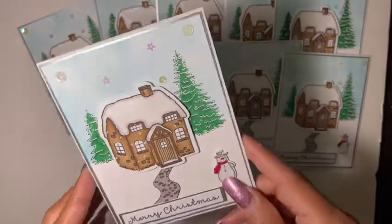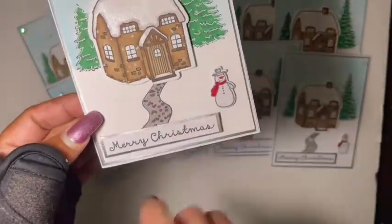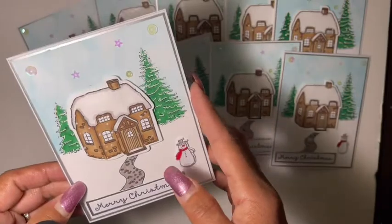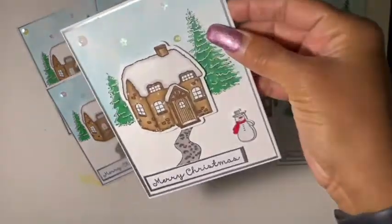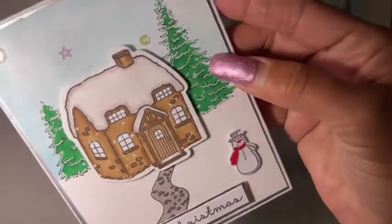I used that iridescent mix and just put some stars — some big ones, some little ones. They're iridescent and look kind of purplish here but I think it's cute. I added my snowman there, then stamped on 'Merry Christmas' and backed that up on some silver foil paper. I prefer to leave my cards blank on the inside, but I had a lot of fun doing this design. I don't use my markers that often and I thought this was a great opportunity to get back into the rhythm of it and practice my shading.